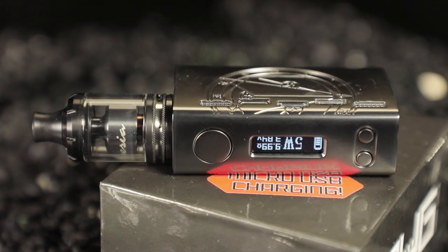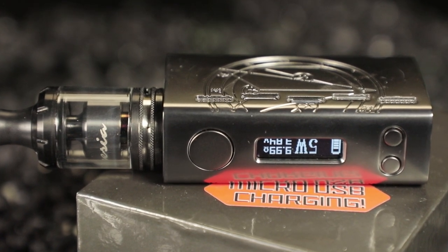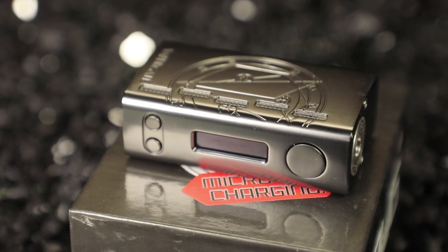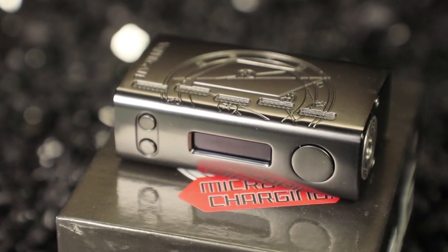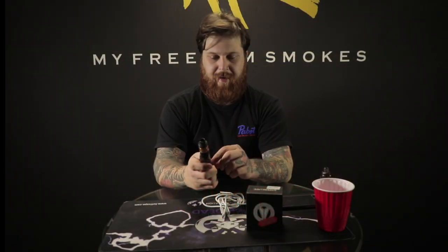One thing to take note of: on most mods the right directional would be your wattage up. On this one they have it reversed. So keep in mind the left button is what brings the wattage up. I'm going to take this up to 80 watts — that's what it's regulated to, all the way up to 80.